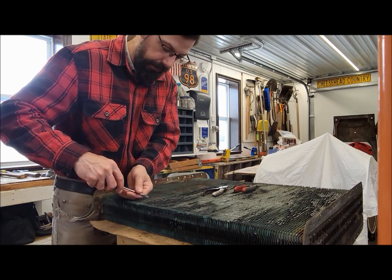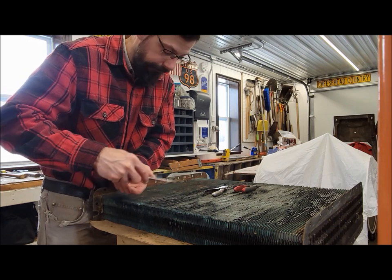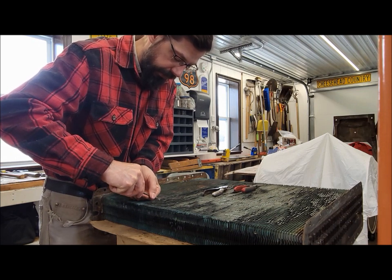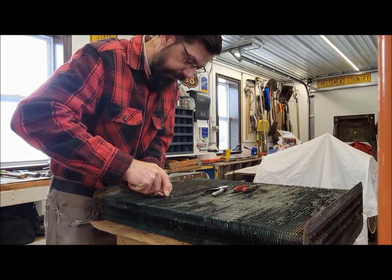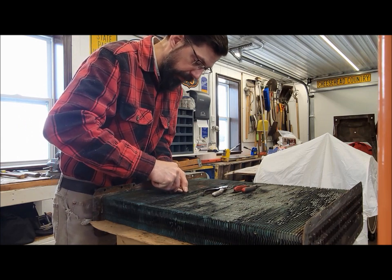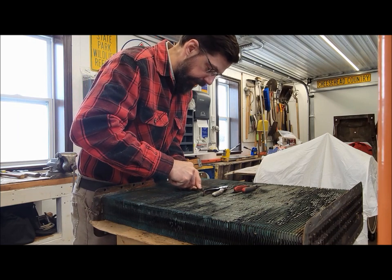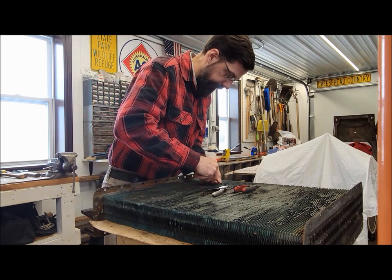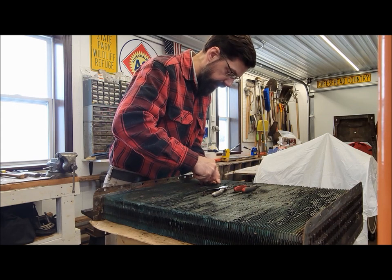It's getting to the point it's so hard to find people to work on this stuff that I'm at the point I think we're going to learn to try to do this stuff ourselves - hone up on our soldering skills. It's frustrating that it's come to that. Certain things I would actually prefer just to bring to a professional, but if you can't find a professional, you have to become that professional. If you want it done right, you've got to do it yourself type of situation.